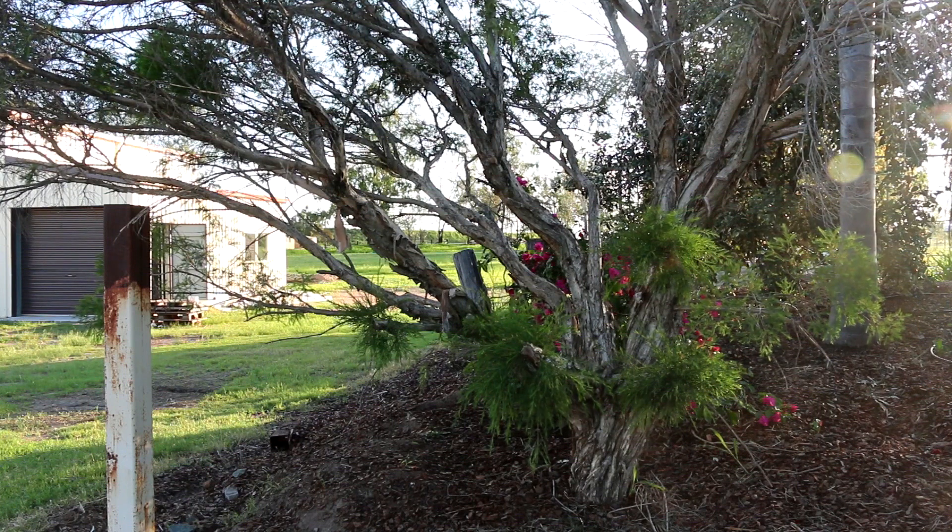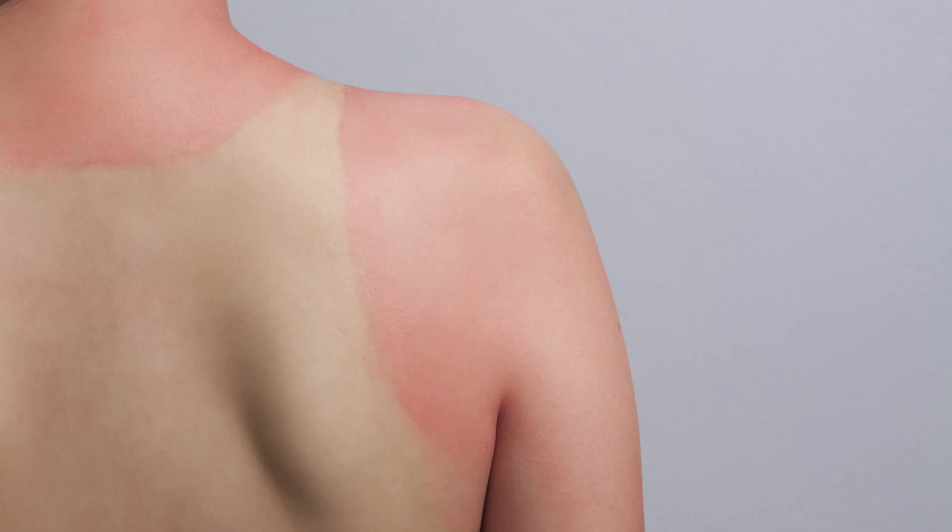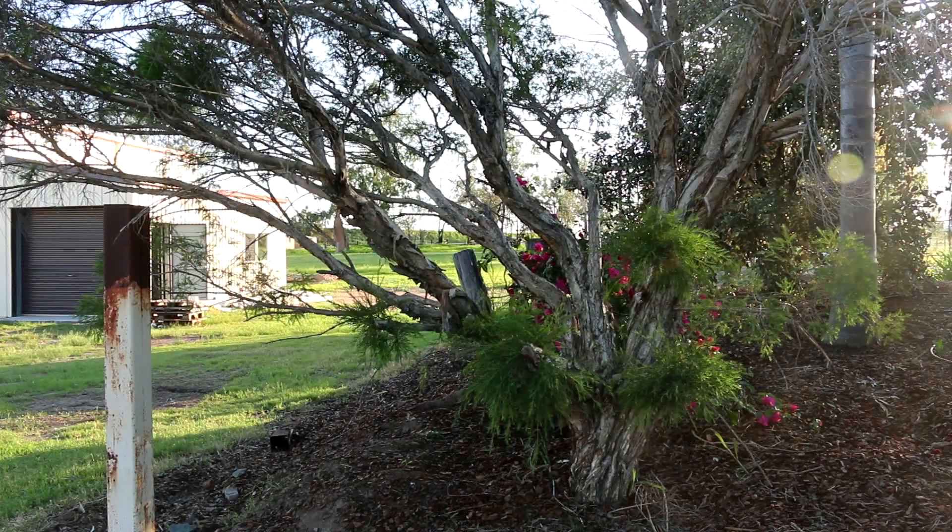Another great thing about My Mate is it's really good after sun. If you've been out in the sun for a while and you've got sun-damaged skin or think you might have a bit of UV damage, spray My Mate onto your skin and you'll feel relief straight away.